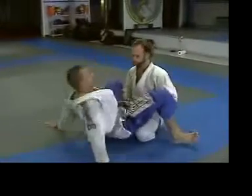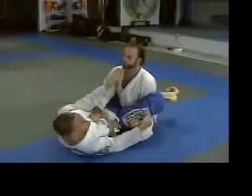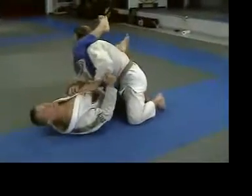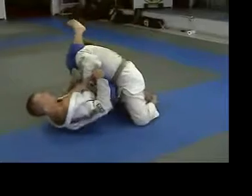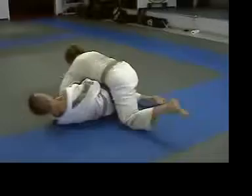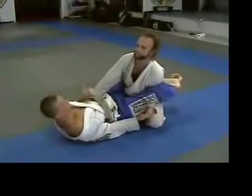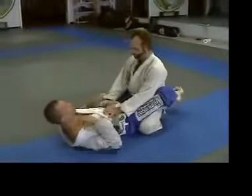Let's say I get to this position, I'm locked up and working for the triangle, and he starts to smash. Instead of insisting and trying to force the lock, I bring this leg back down to his arm. If he gets his arm across my centerline, it's done. But if I swing it back out I come back to where I was — I didn't lose anything. Worst case, he pulls his arm out and we're back to closed guard. No problem — I didn't give anything up, and he had to defend.